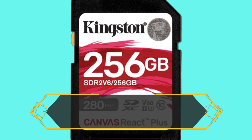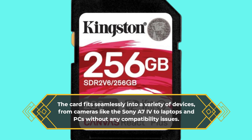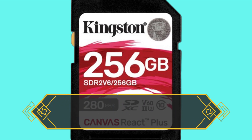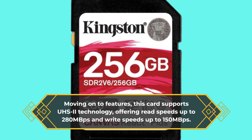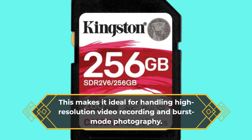The card fits seamlessly into a variety of devices, from cameras like the Sony A7 IV to laptops and PCs without any compatibility issues. Moving on to features, this card supports UHS-II technology, offering read speeds up to 280 Mbps and write speeds up to 150 Mbps, making it ideal for handling high-resolution video recording and burst mode photography.